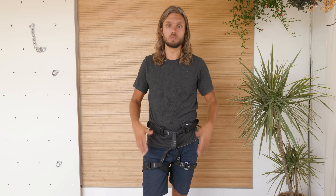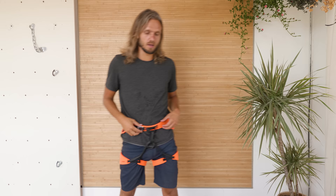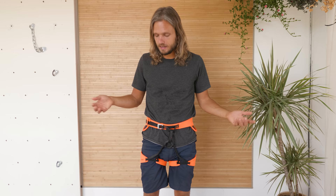The same goes for the leg loops. Harnesses designed more for alpine situations, where you might want to put on multiple layers of clothing, will have adjustable leg loops. But since I do mostly sport climbing and I wear only a single layer of pants — or sometimes no pants — I don't need all of that adjustability, and a single buckle is enough. It also saves some weight on the harness.